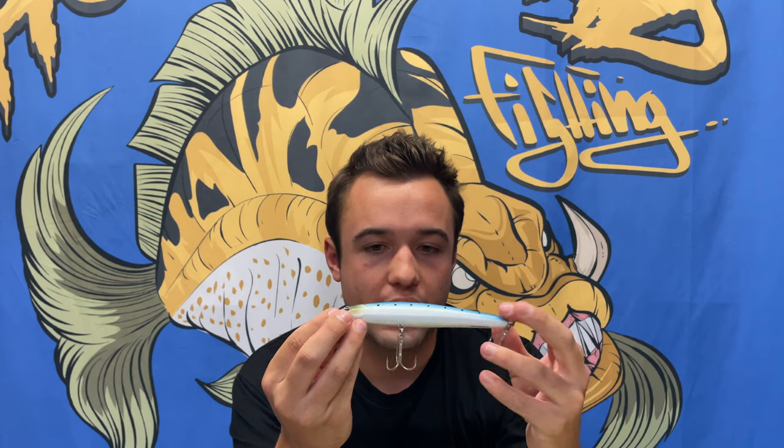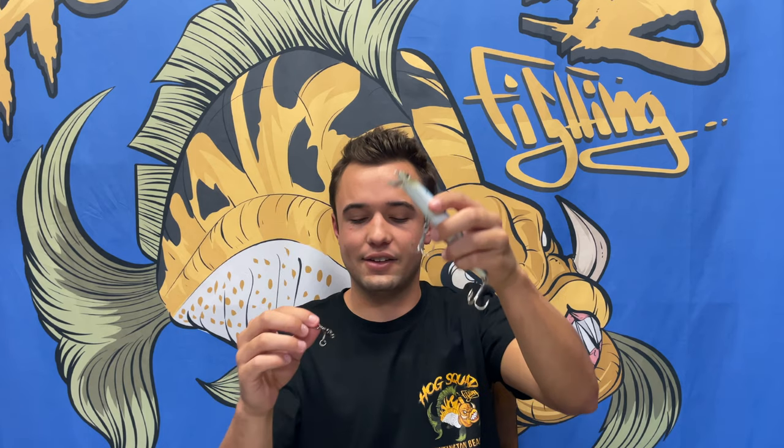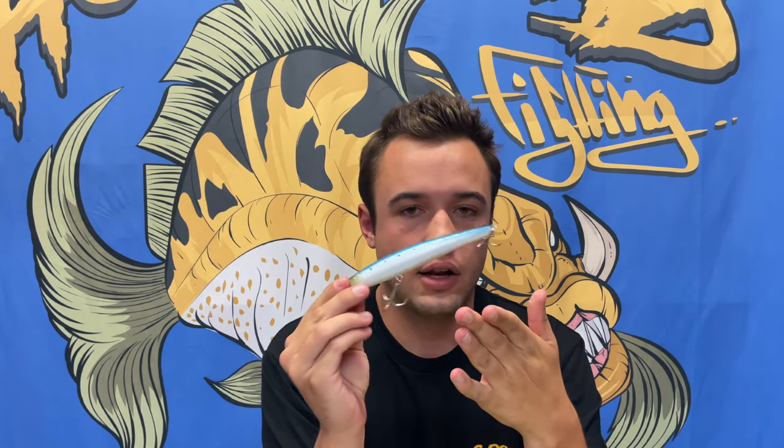I've caught one yellowtail on these. You rip it, stop, rip it, stop. Get the bigger size because for yellowtail with artificials, bigger bait is better. Match it up to the size of the iron — same size. The fish doesn't want to waste calories on something small; they're eating to survive. Get the sinking version, not the floating one.